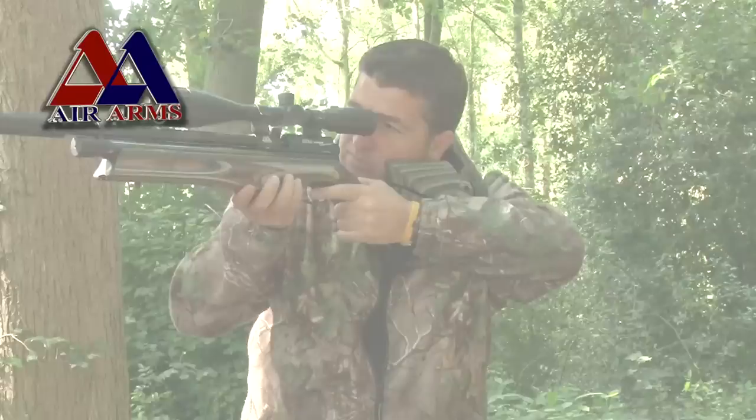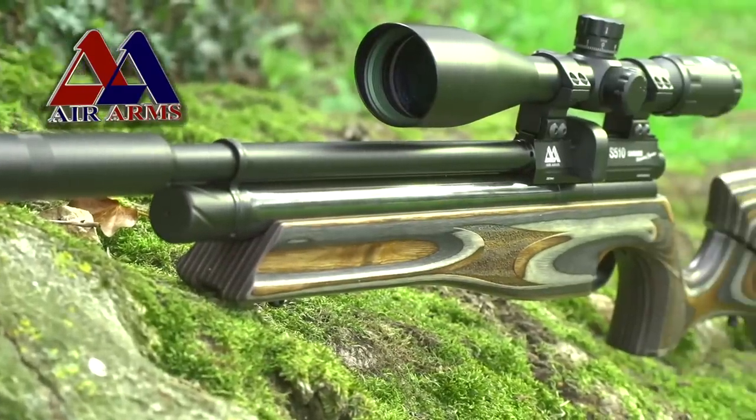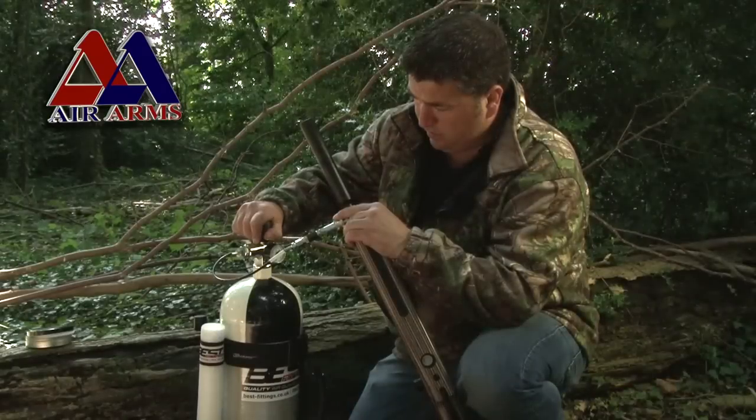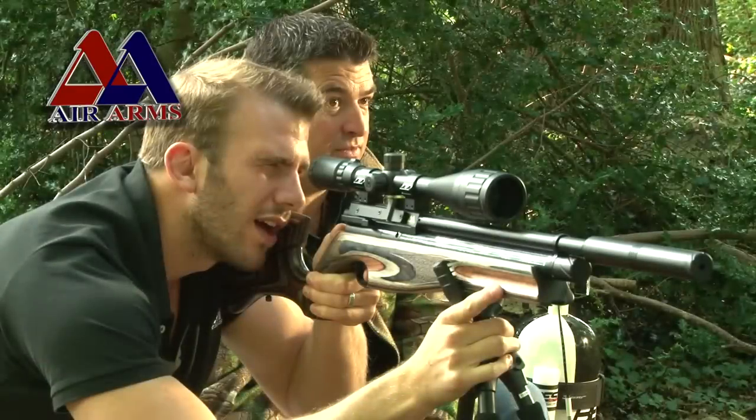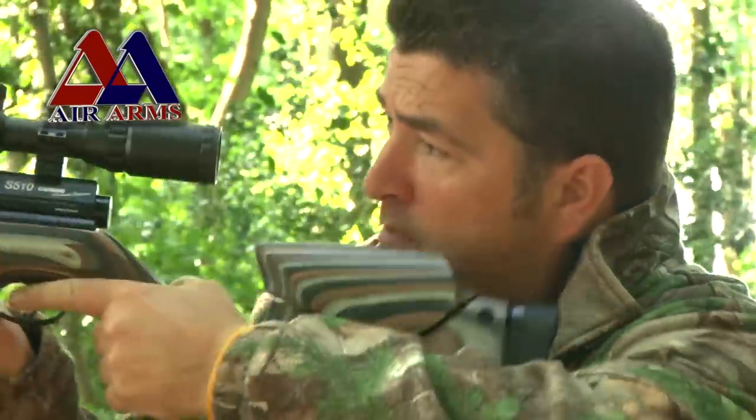Tonight on Air Arms TV, we take an in-depth look at the new super sport air rifle from Air Arms, the S510 Ultimate Sporter. We put the new flagship air rifle to the test and see if it really does match up to the hype, all on tonight's Air Arms TV.